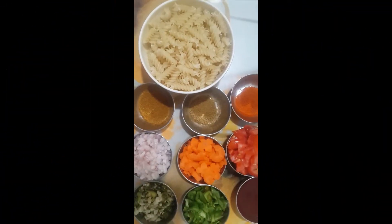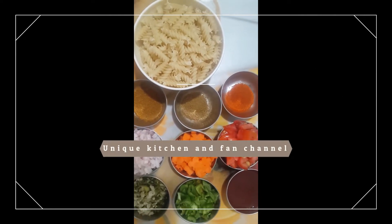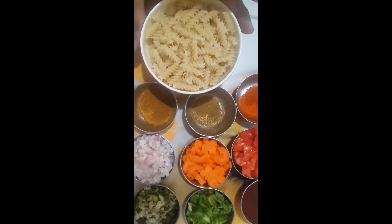Hello friends, welcome to Unique Kitchen and Fan channel. Now we will make the deshi style pasta panake kai yeh.